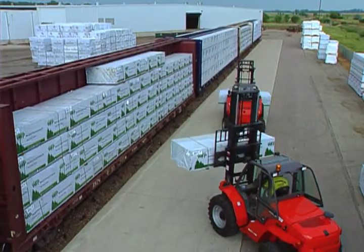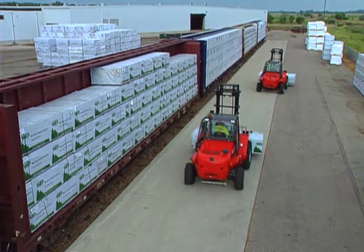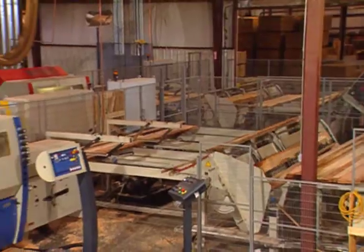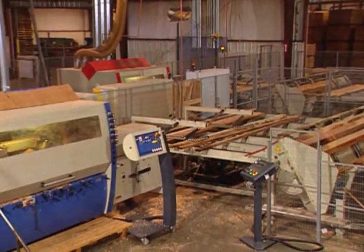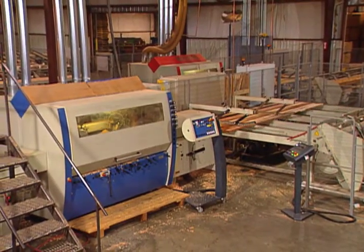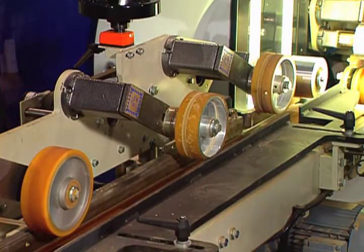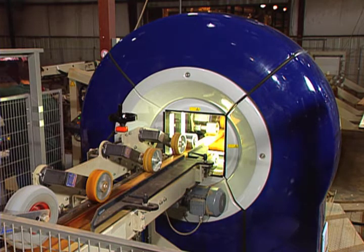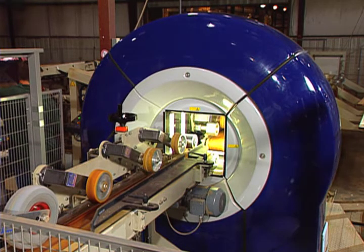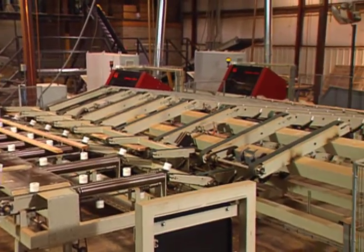Forklifts load and stack the wood inside Rainbow's giant factory for sorting and drying. Once the wood is dried, it's ready for a trip through the huge saw system. First, wood is planed or rounded on all four sides for a smooth finish. Then it goes through a scanner that takes a picture of the wood to spot any defects. A computer decides the best way to cut the wood to get the most use out of it. Finally, boards are cut at different lengths depending on what they will be used for later.